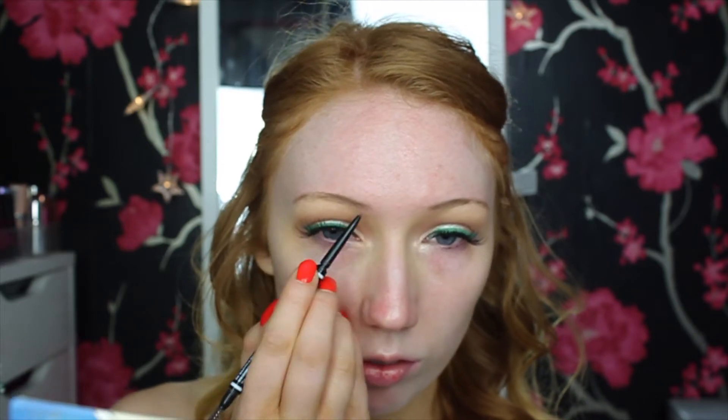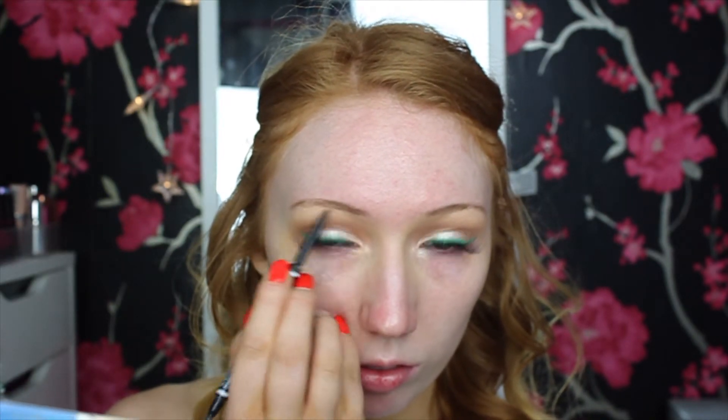Next I'm moving on to eyebrows using my NYX Microbrow in Ash Brown. I love the way this makes my eyebrows look — really nice and full with a great shape.